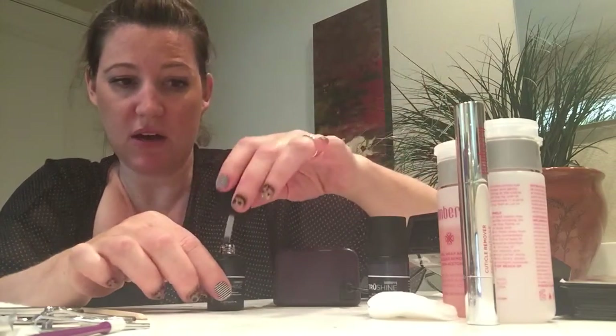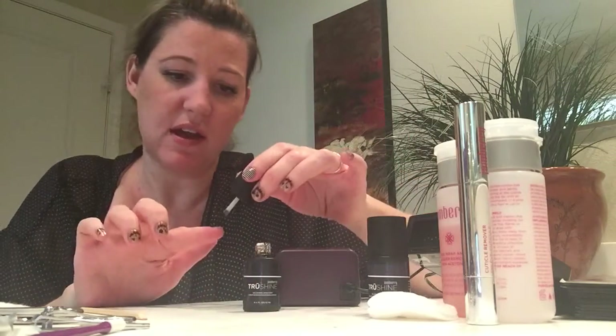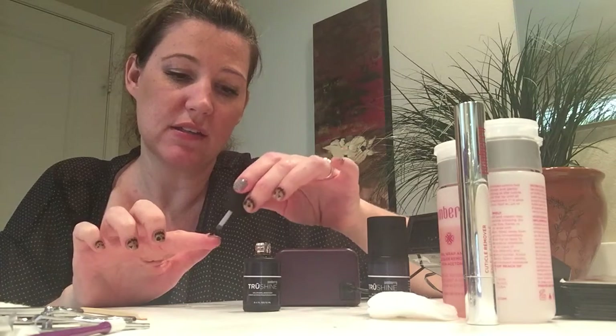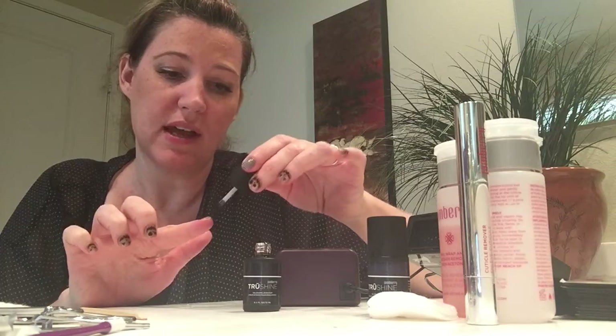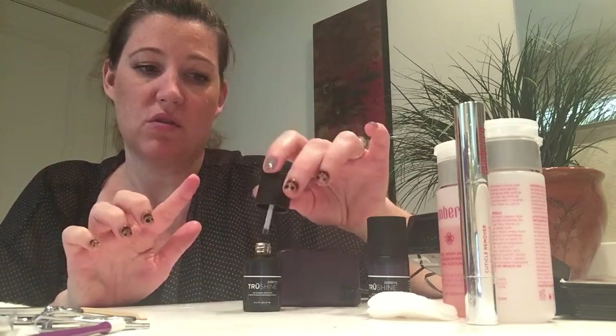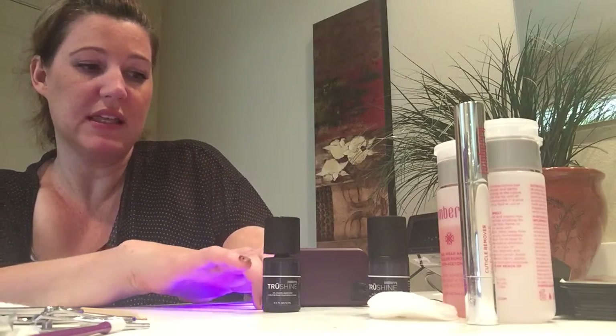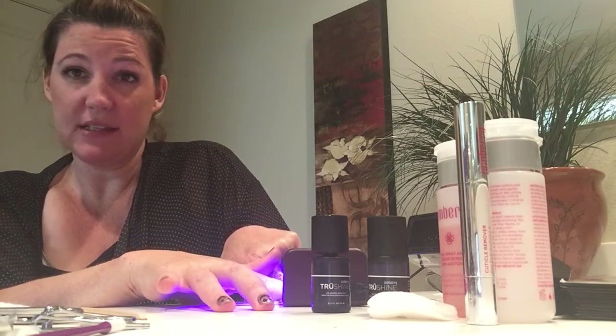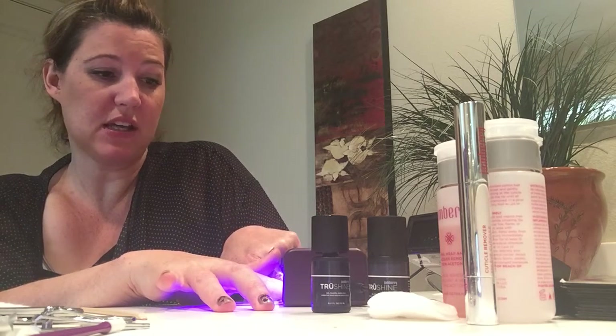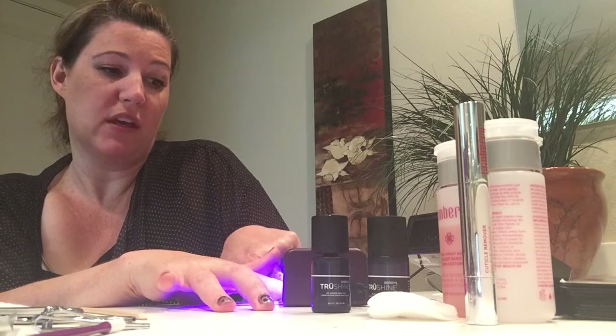Now I'm going to get my light out and stick the nail in. Let me go ahead and do the other nail so we'll save time. When you're doing your whole hand, all the steps to putting the gel on your wraps takes like five minutes total. So you go ahead and put the base coat on and stick it in the light. The light has a timer and it's 45 seconds — it just tells you when the curing is over.